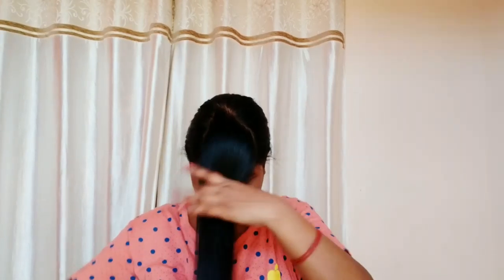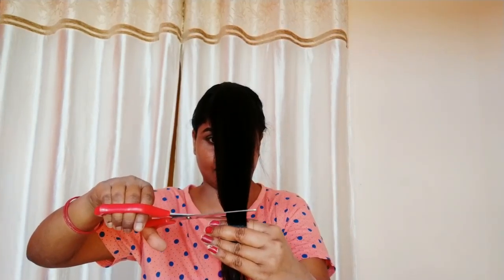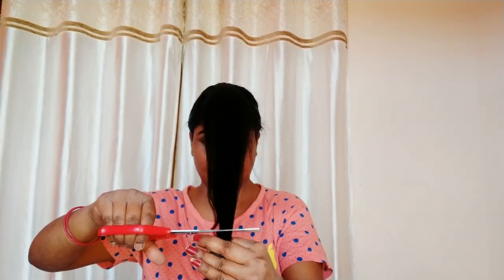Then you have to hold this section of your hair. First of all, I will make your hair equal. I have made your hair equal, and between them — in this way — I will cut them off just like this.